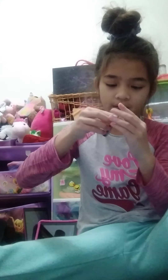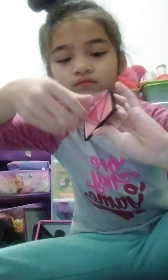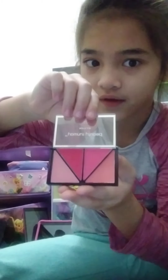This is blush. This is cute - look at this cute blush! It's cute, I love it.